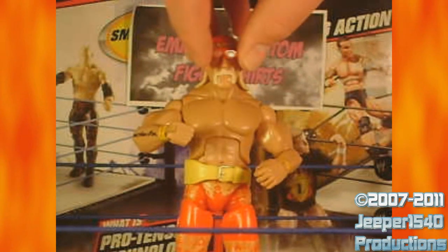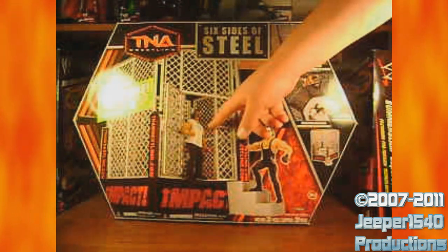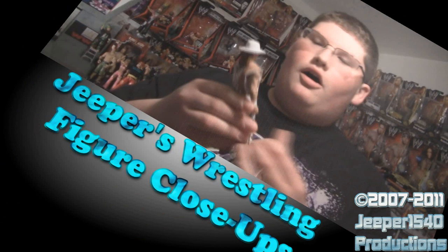Since January 1st, 2010, Jeepers Wrestling Figure Close-Ups has been the number one figure review series for the newest TNA and WWE wrestling figures on the web.